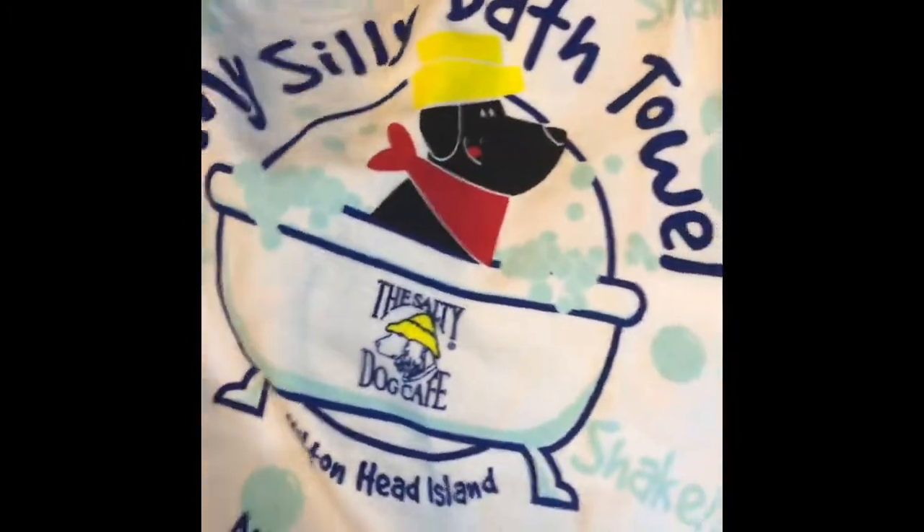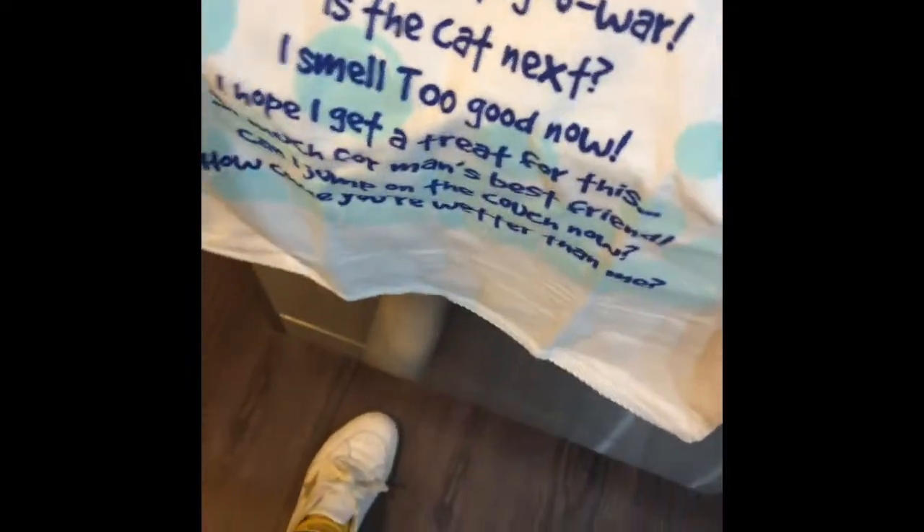My mom recently went to Hilton Head Island and she got Clover this cute little towel for her bath times. So this is me showing Clover her towel for the first time. Do you want this? Do you want it? What do you think? You love it? Aww, she loves tags.